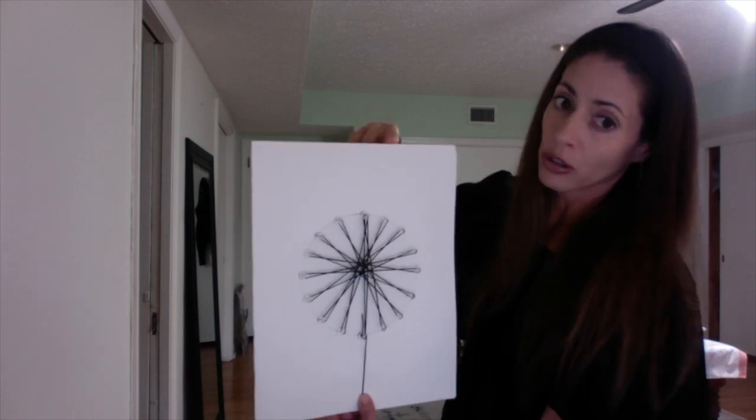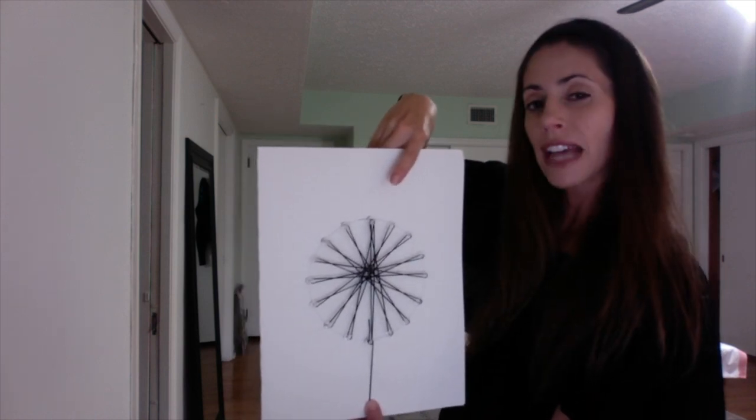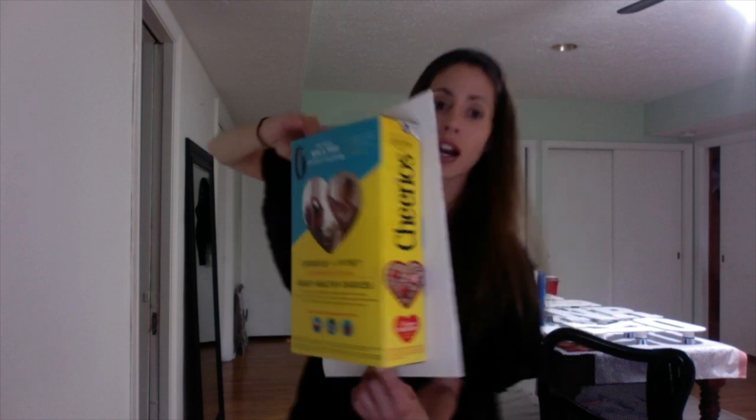I used poster board, push pins or thumbtacks, and then a cardboard box because the push pins go through it and it really protects me. I just used a Cheerios box from my children's cereal — it was the perfect size and it really worked out. I'm going to go over how I did this from start to finish. Let's get started.